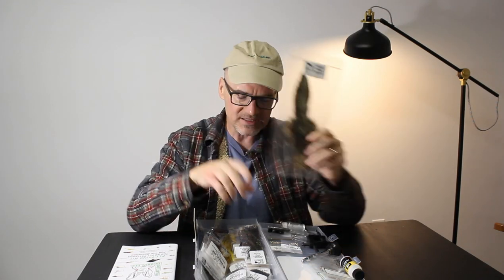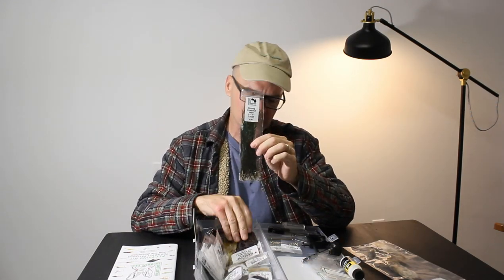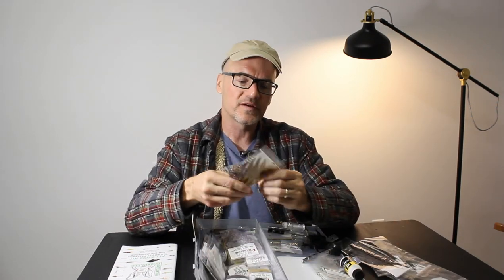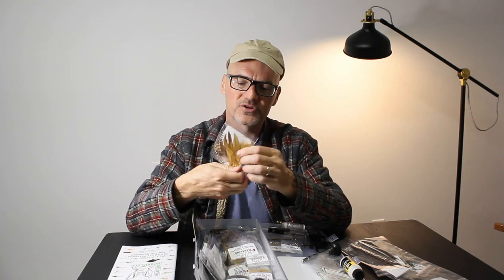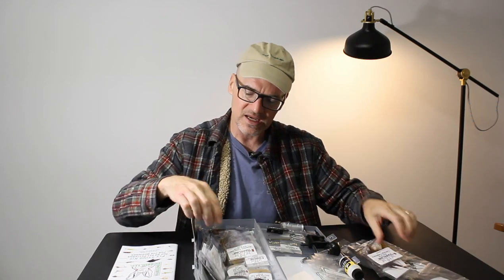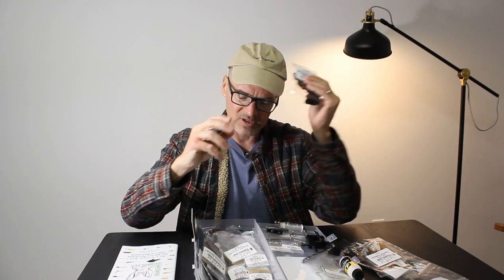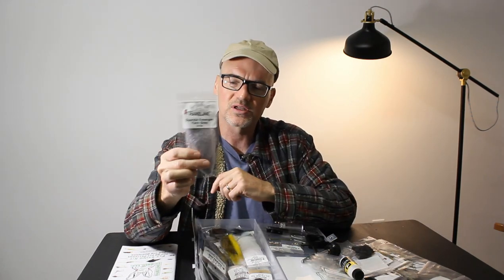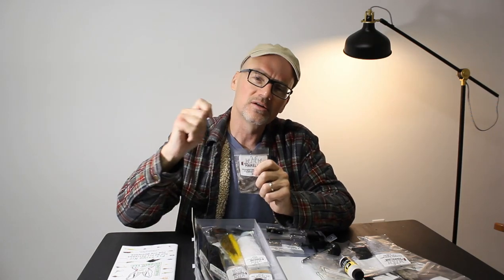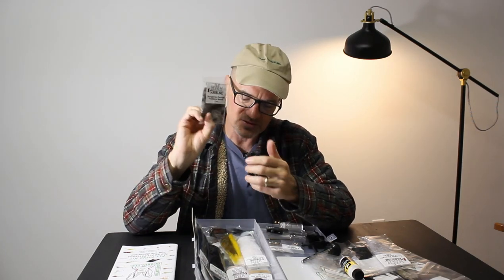Half a hare's mask. Some strung peacock hurl. Turkey feathers. Pheasant tail. Some tailing feathers — looks like a ginger and a grizzly, great for tails. Lots of chenilles — a black chenille, a coffee chenille, great for things they call girdle bugs or patch rubber legs. Some sparkling emerger yarn. Hungarian partridge — nice for soft hackle flies and tails. Some white para posts, good for indicators and posts on parachute patterns.